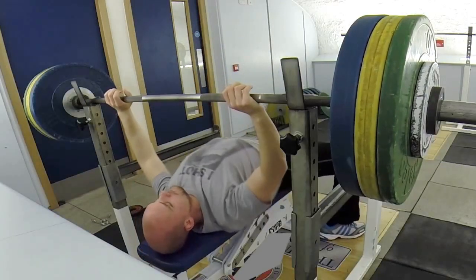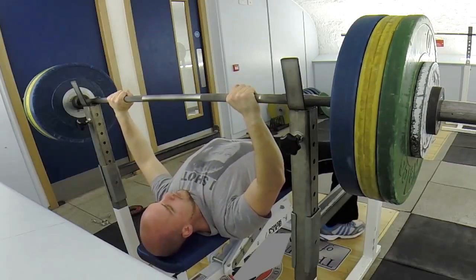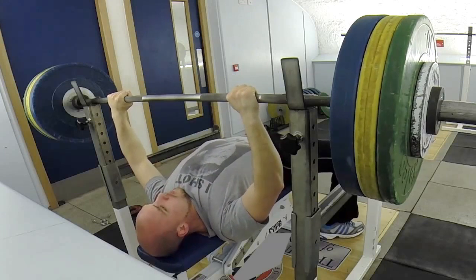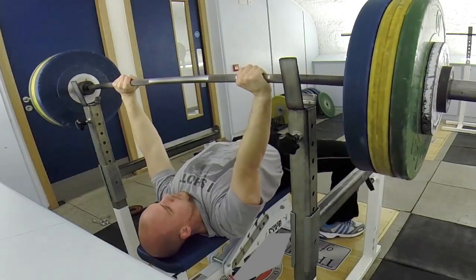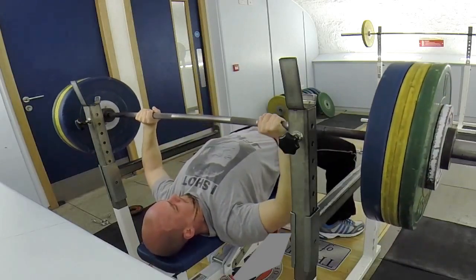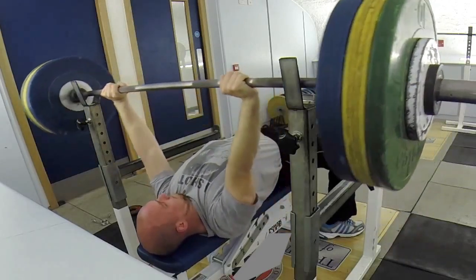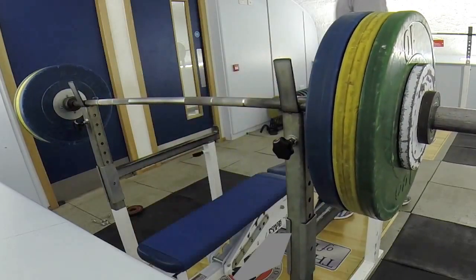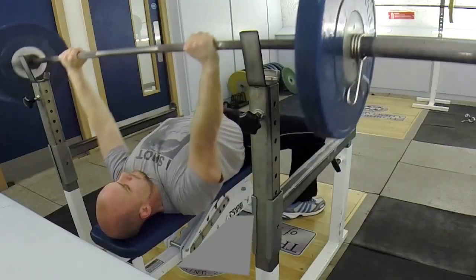Then I thought right, let's go for 122 and see how this is doing. Taking a good amount of time to get my back into position because I find the more I use my back the better it is. This was pretty much a grinder, but it got up — all the way down to the chest and back up. Feeling pretty good from that.